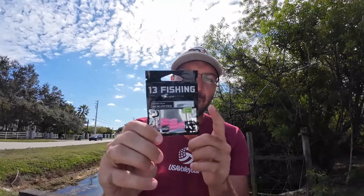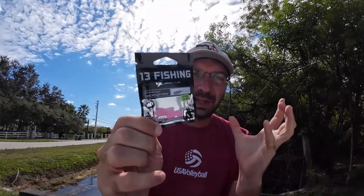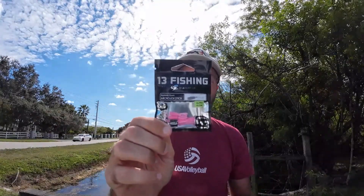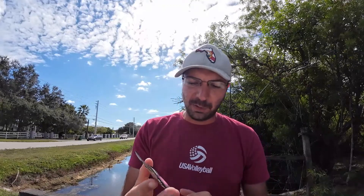We're going to be fishing this canal and the first lure I'm going to try from them is the micro joystick. It's a little frog imitation — a little tube-type body with little beaver paddle tails on the end. They have a lot of really cool looking lures and their packaging is very nice.